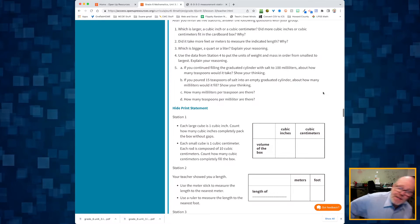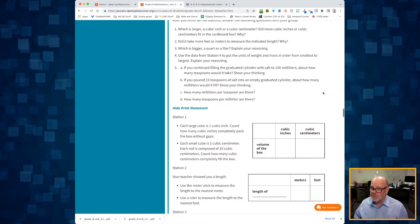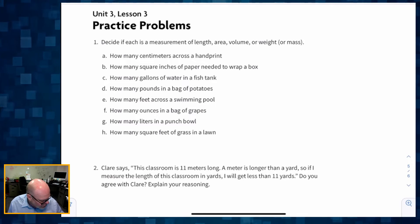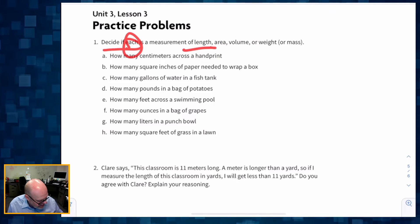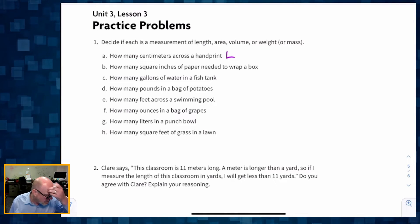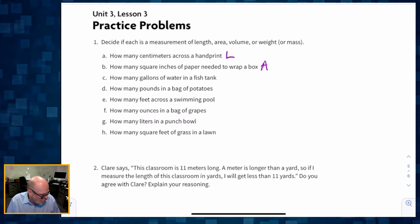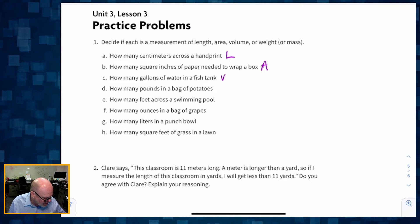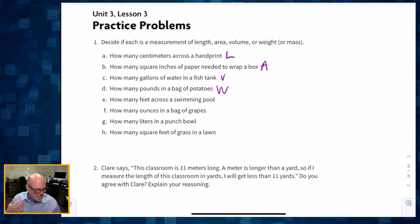Now let's look at the practice problems. The first problem asks you to decide if each measurement is a length, area, volume, or weight. How many centimeters across is a handprint? That's a length. How many square inches of paper needed? That's an area. How many gallons of water? That's a volume. How many pounds in a bag of potatoes? That's a weight.